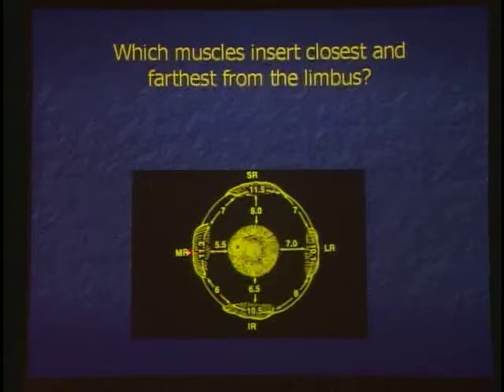The closest muscle to the cornea is which muscle? The medial rectus. Why is that important? You have a pterygium, you re-operate, it comes back. What muscle can the cornea specialist under the high magnification of the microscope nicely take off and not even know it? The medial rectus — that happened.